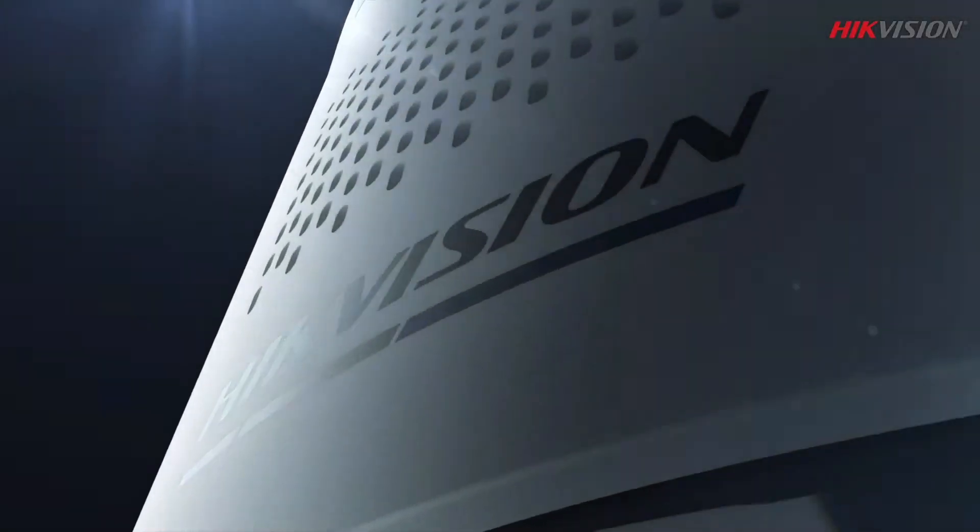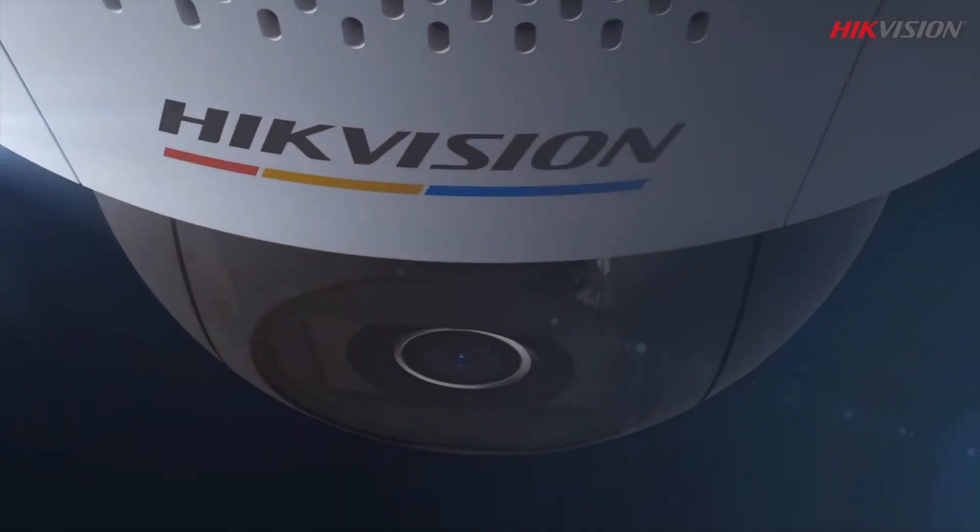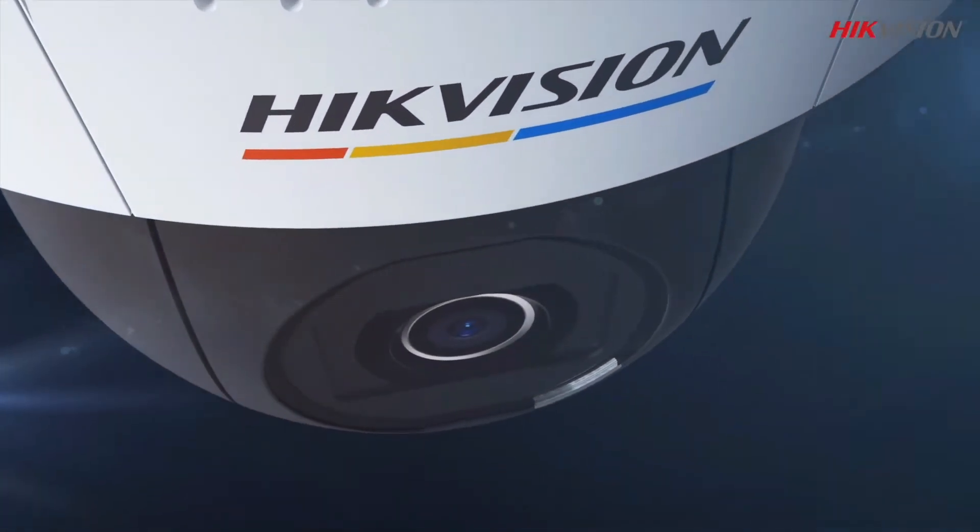Welcome to Nexos Assistant's video. This camera is available in 4 megapixels and 2 megapixels. It is available in 2.8mm lens and 4mm lens.